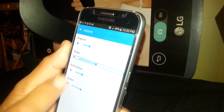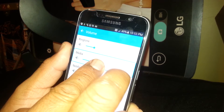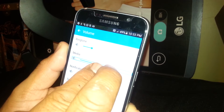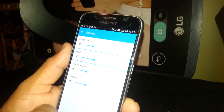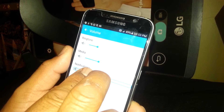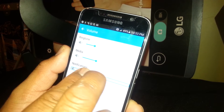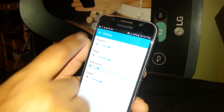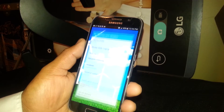To use the volume controls, highlight whichever volume option you want to use. Place one finger on it and then place another finger next to it to slide up or down. This is the way to use volume while using Voice Assistant. Once you highlight any option, double-tap to execute it.